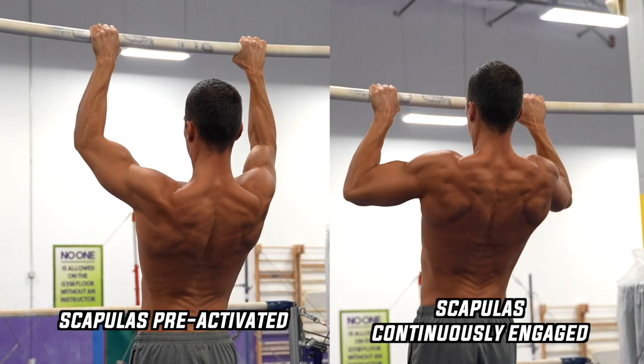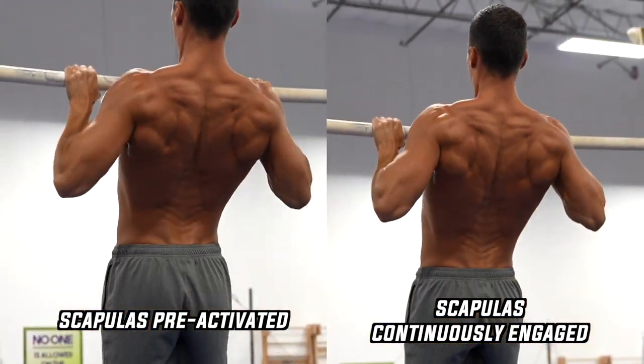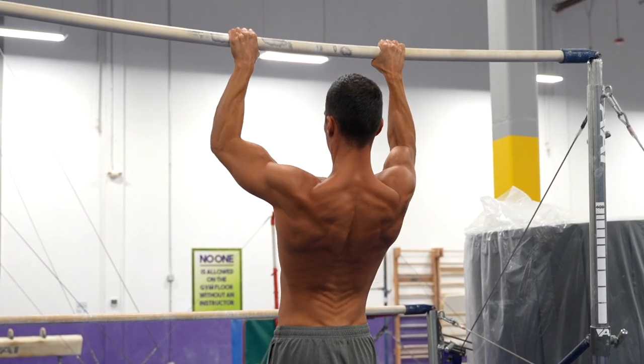Should you pre-activate the scapulas and then pull, or depress them continuously while pulling? Well, the right answer is there is no right answer. Both ways work. There is no better than the other — they are just different.